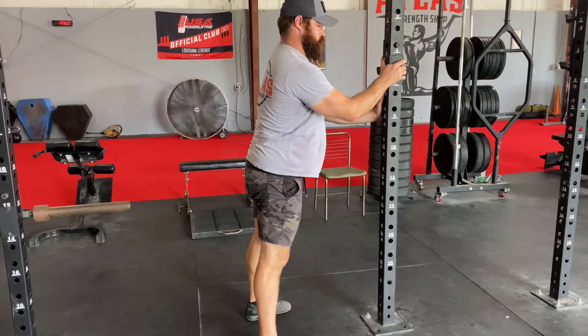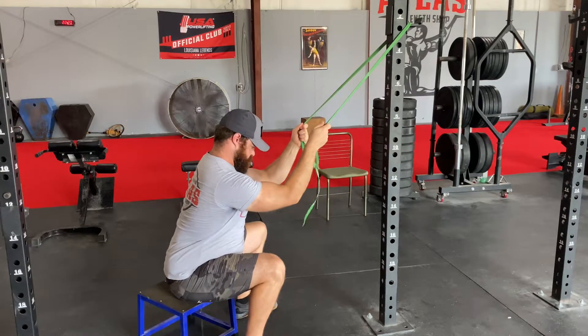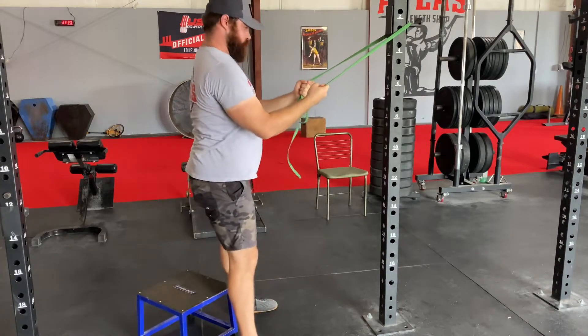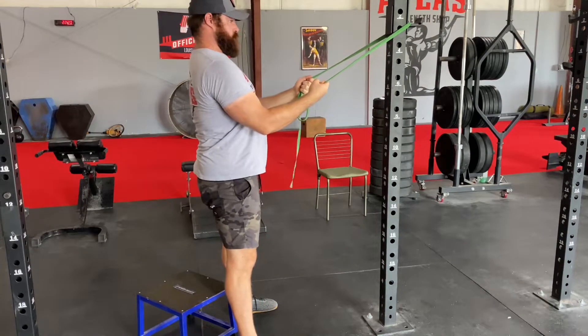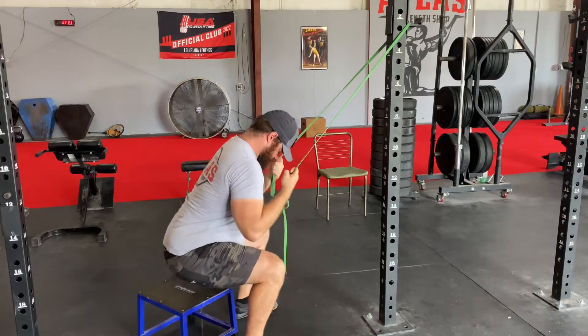Now let's get in some rep work. You're going to grab a box, grab a resistance band, anchor it high, and use that to help maintain a good position and help you get back up. If you can't squat onto a low box like I am, just do the best you can — grab a higher box. You want to squat as deep as you can without your hips tucking underneath you.